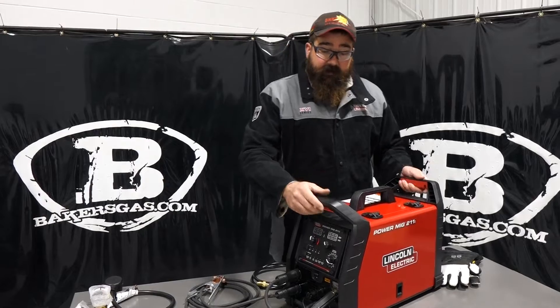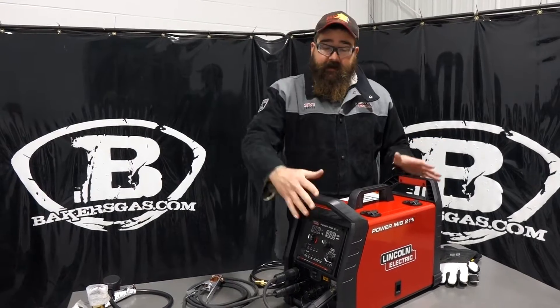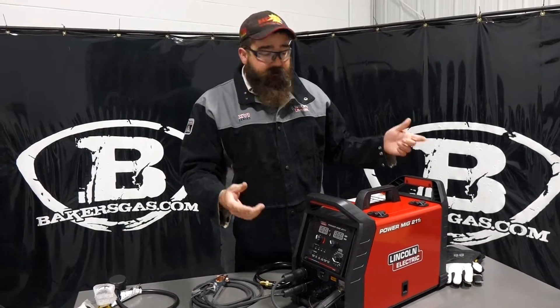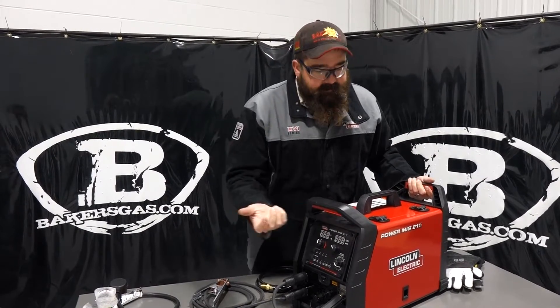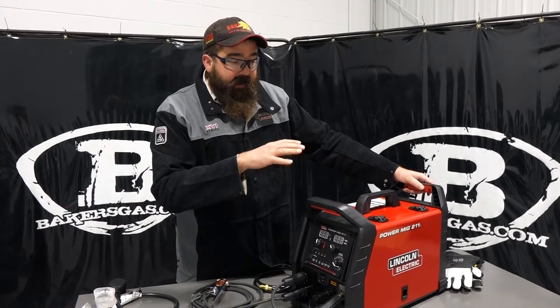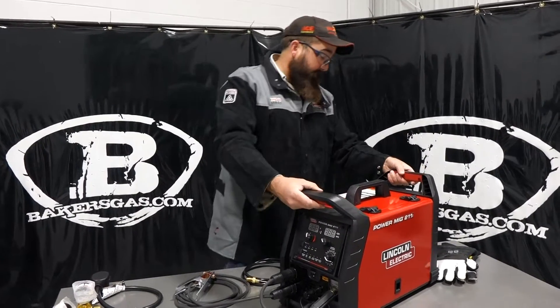So this 211 came with a new package, a new boxing. It's got these nice handles, multiple lift points. 41 pounds, so it's pretty light. That didn't include the spool of wire in there, but it's got a lot of nice features. It's actually pretty robust looking.